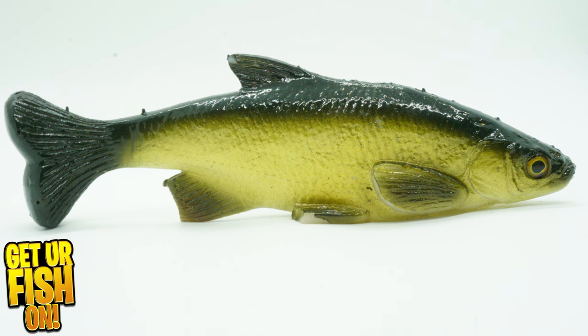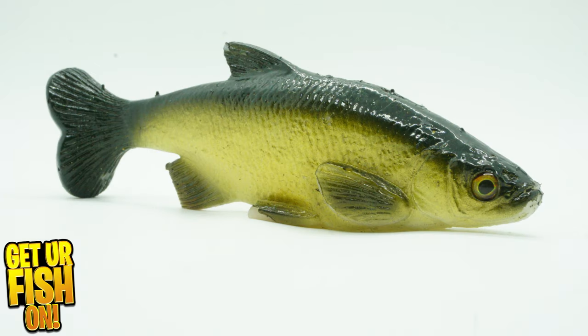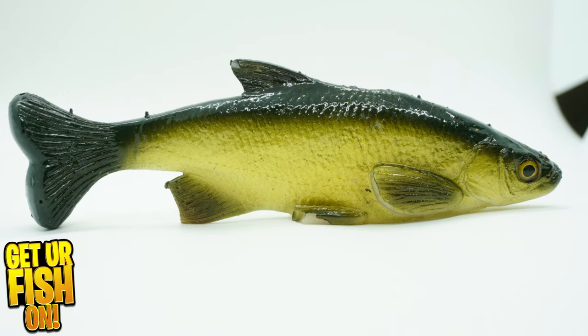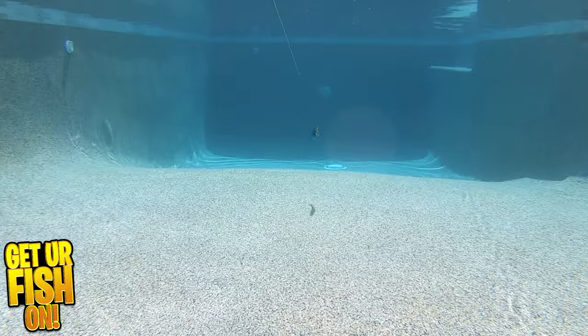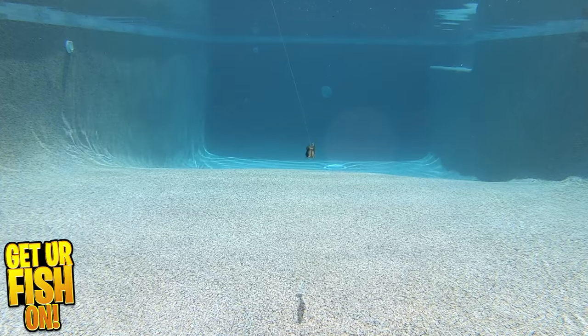For years, I've said the Smash Tech Blade Aid is hands down the best trailer bait for chatterbaits. I have no affiliation with them or have ever received a bait for free. And I don't mind supporting smaller companies who make the best products. I believe the Blade Aid is the best trailer — anytime, anywhere, anyplace, period.